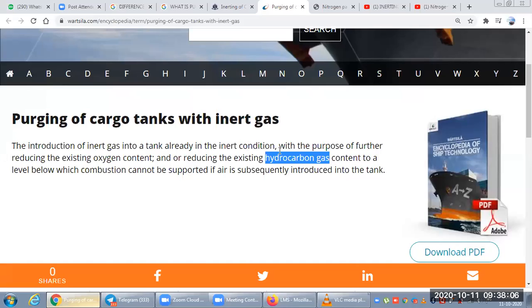Why do we need to put more inert gas? Because we need to further reduce the oxygen content of the tank, or we need to reduce the hydrocarbon content. Previously inert gas was introduced for the same purpose, but if some more oxygen or hydrocarbon has entered the tank from the atmosphere, we reduce it by introducing more inert gas with force — to avoid any combustion or flammable atmosphere.